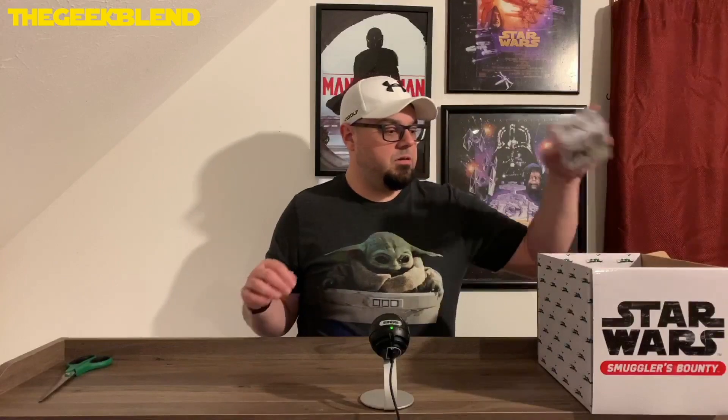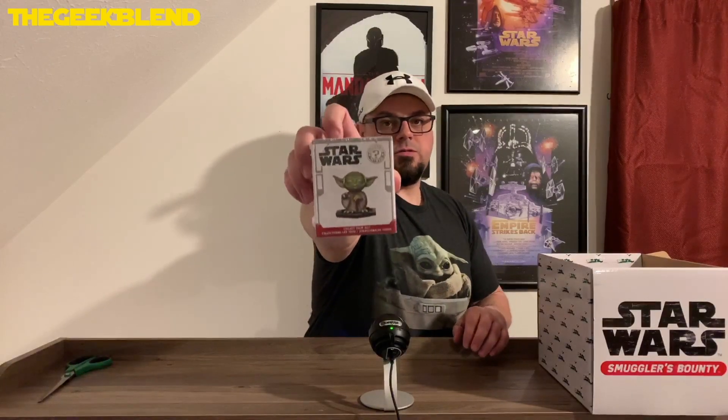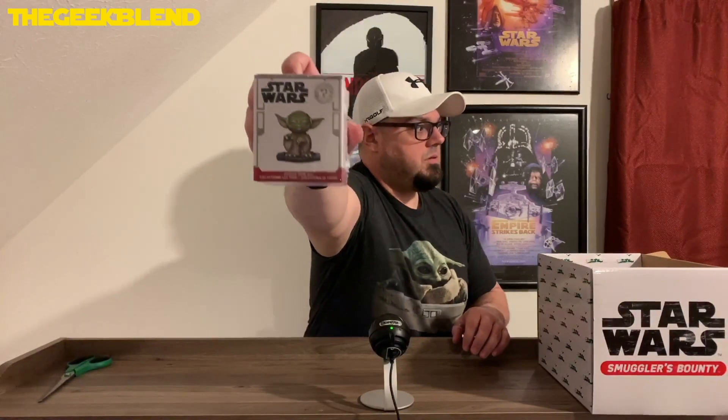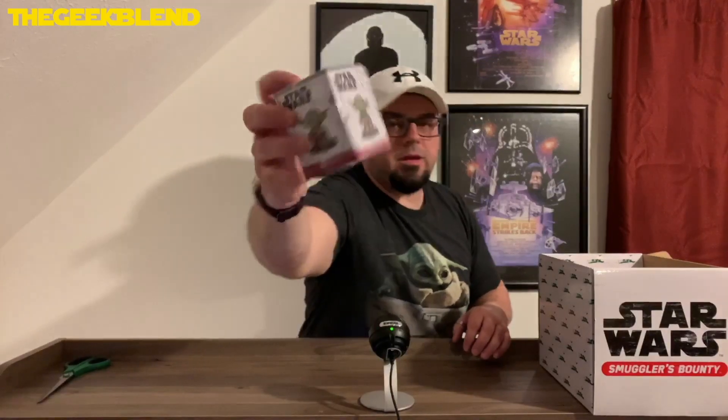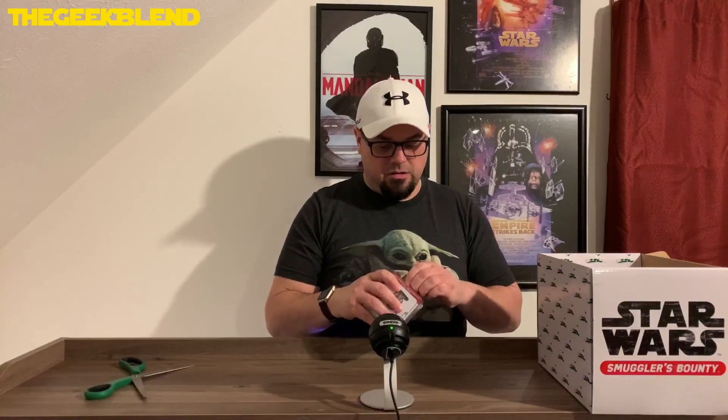So the first thing we're going to take a look at here is... these are called minifigs, I think. Mystery Minis from Funko right here — take a look, see if you guys can see that. And we will cut that open without cutting myself, which would be nice. And then we'll take a look at it. These are like mini bobbleheads.